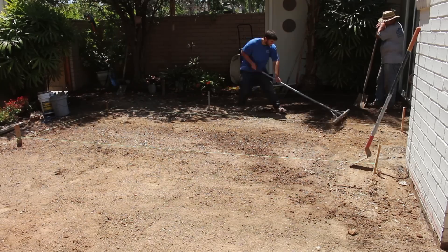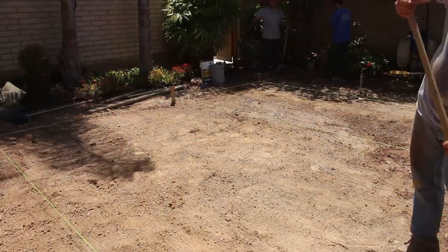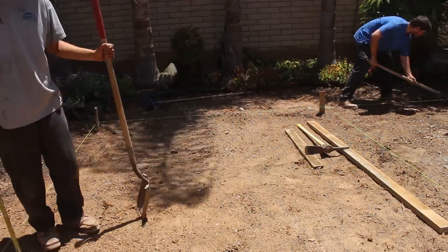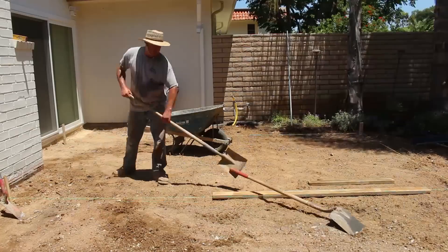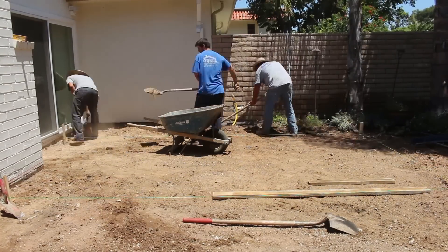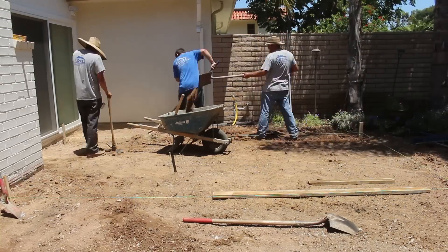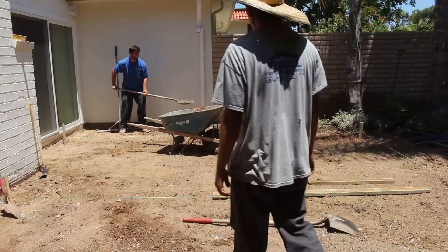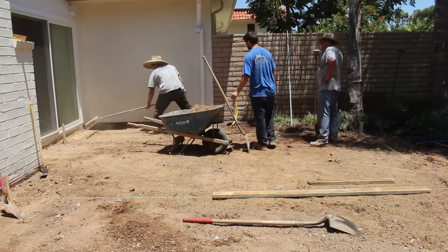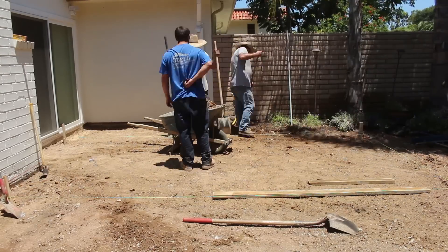For the concrete design, I'm going to mix in some Davis Color — Omaha Tan — into the mix, and then hit it with some antiquing release agent. I use the powder and we're going to go with Autumn Brown. Autumn Brown varies a lot depending on who manufactures it. I like Autumn Brown from Brick Form because it has less red in it than some others, so you get more of a true brown.